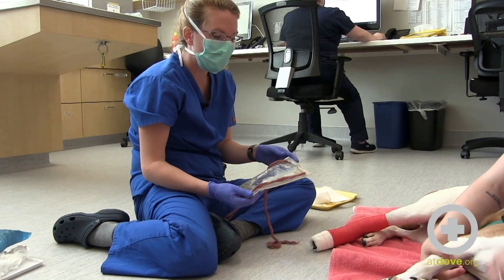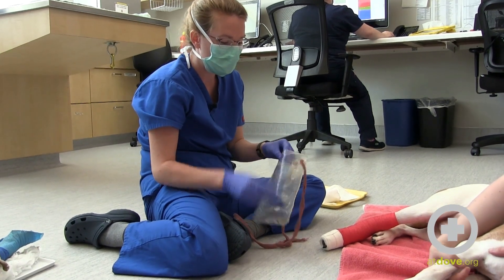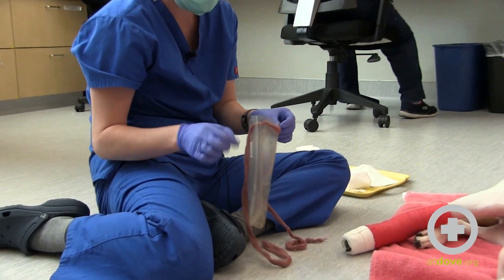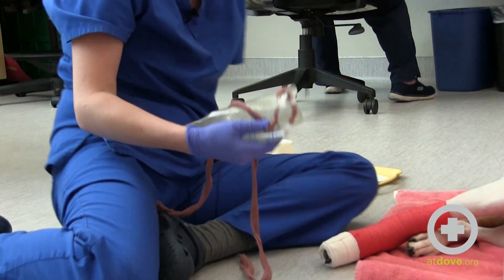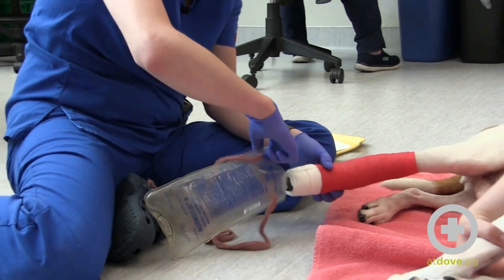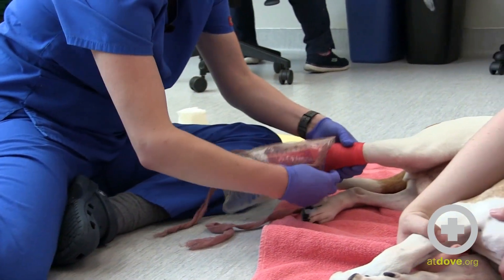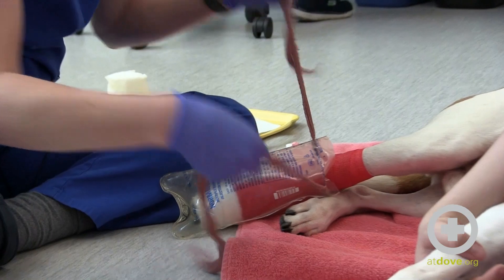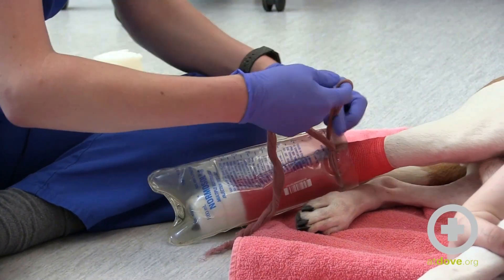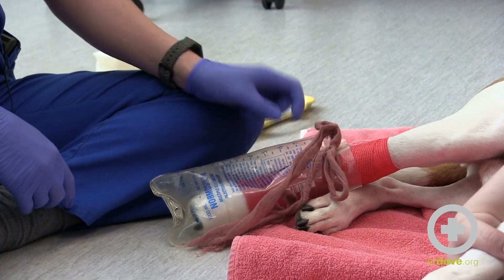This is an example of a reusable bootie that owners can use. These are empty IV bags that we just cut the bottom off, then cut a couple of holes at the top and pass some brown gauze through. This is an easy thing that the dog can be discharged with — you just slide the foot inside and tie a little bow on top. These fit well for most dogs, though if they're really big or the bandage is really bulky it won't fit as well.